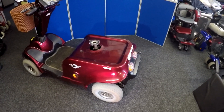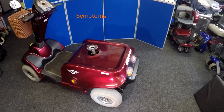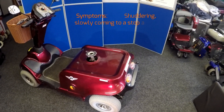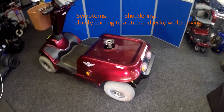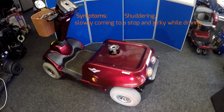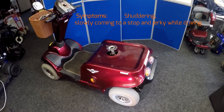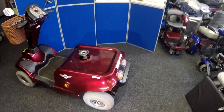On this particular scooter, the customer has complained that while driving, the scooter starts to stutter, shake, or come to a halt. He waits a few minutes and then he's off again for a few hundred yards before it shudders and comes to a halt again. That kind of tells me there's a problem in the motor or electric brake area, because of the shuddering.